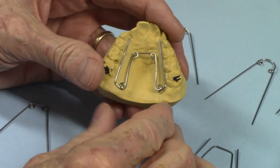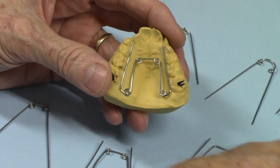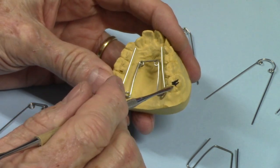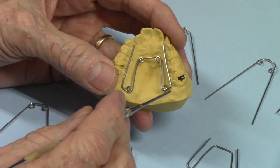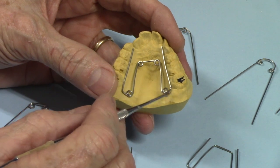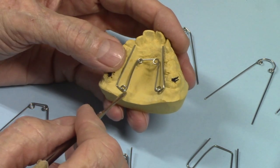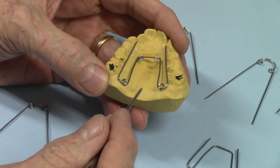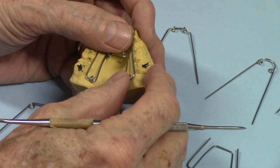Here's a quad helix appliance I'm going to be making for a doctor. They sent the bands along, and I'll be circumnavigating these six-year molars with a fissure burr to put the bands down. But I like to bend the wire before I do that so that I can see where the tissue is, so that I don't end up impinging on the tissue, because once I circumnavigate that I could destroy something tissue-wise that I need to make sure I'm not going to be impinging on.